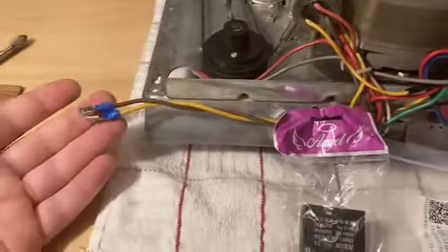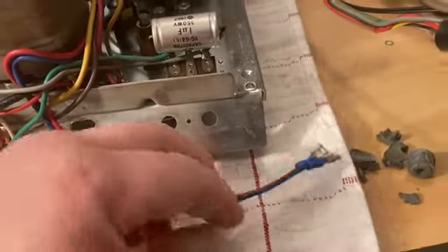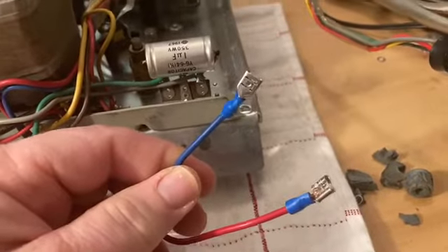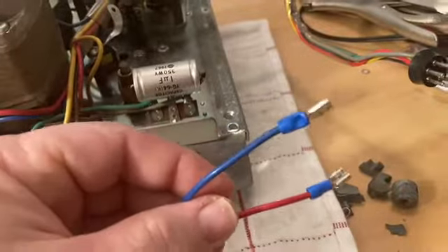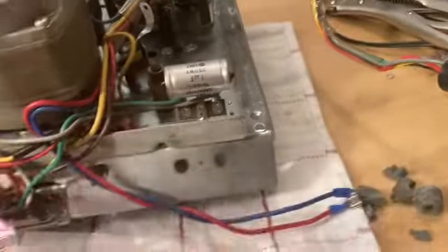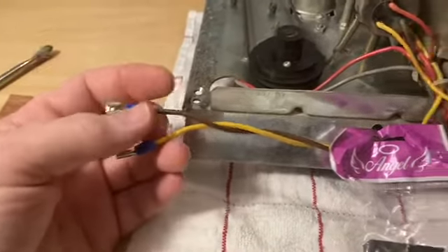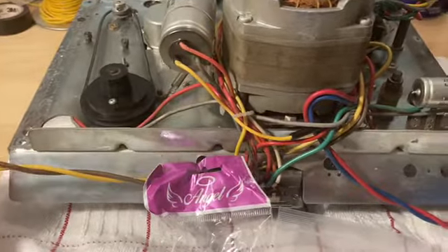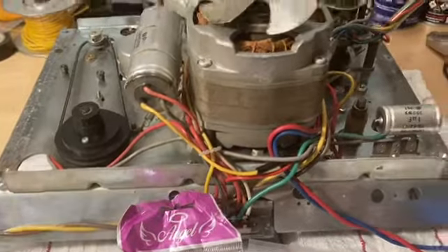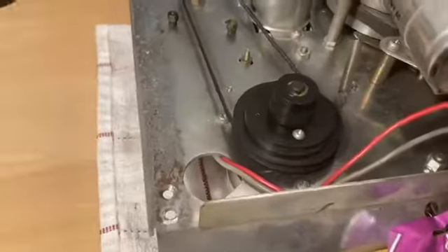These are the two speaker leads, one to the left and one to the right. I decided to put some quick connects on here because the way it was originally done, they run directly to the speaker and are soldered to the speaker terminals, which is a pain — you basically have to cut them to get the thing out. I put these little quick connects on and ran some extension leads off the speakers too, so I have more room to work with if I want to pull this out again. The belts are all original and seem to be in pretty good condition.